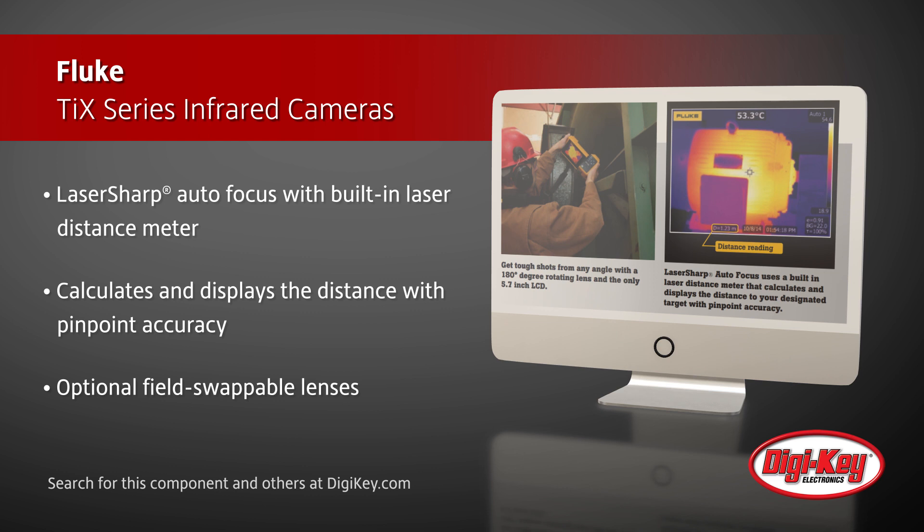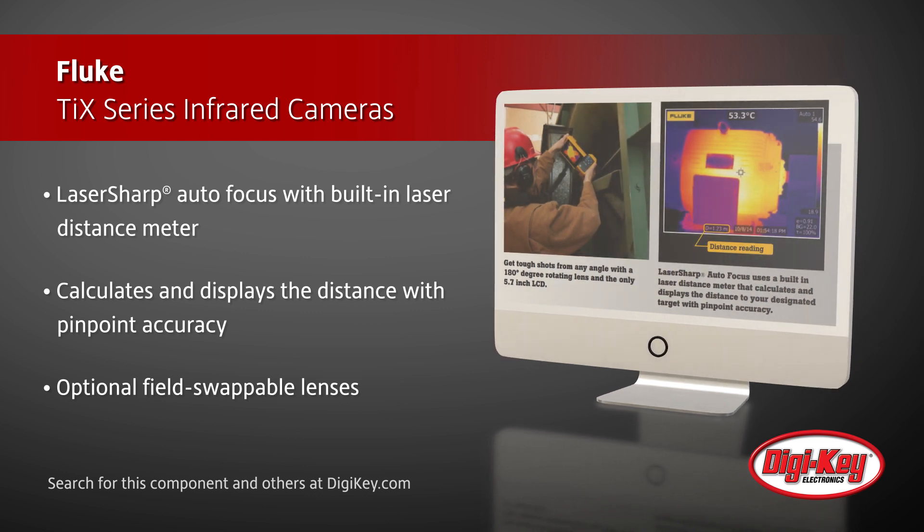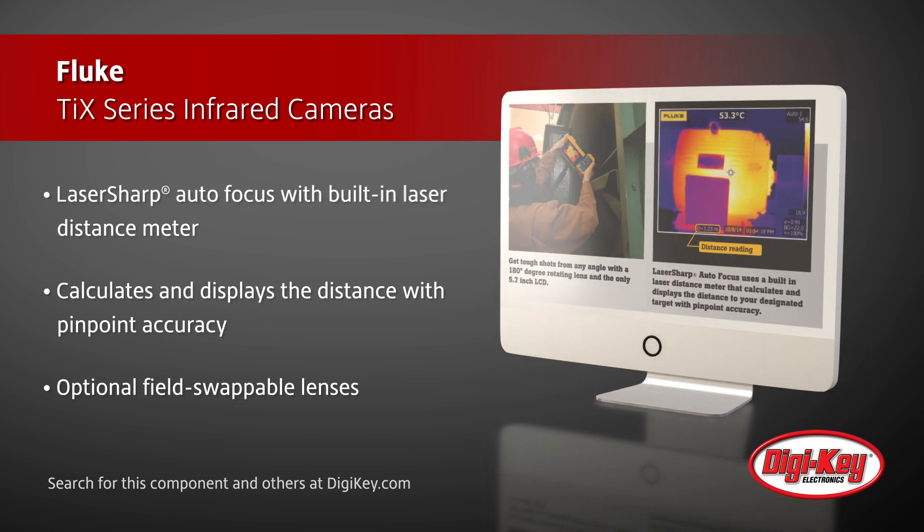Also available are optional, field-swappable lenses, which allow for better camera operation in various applications.